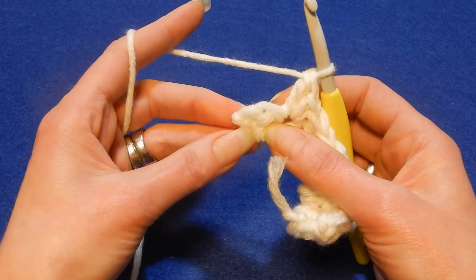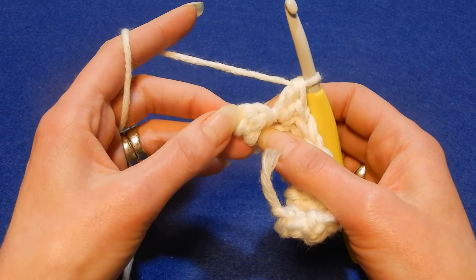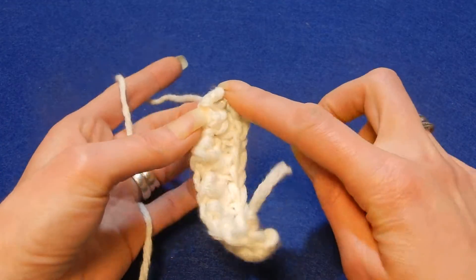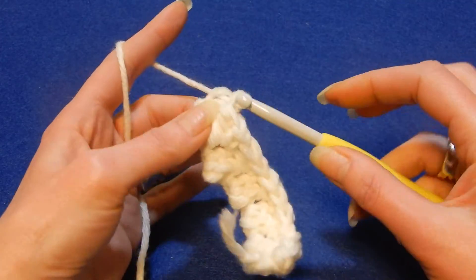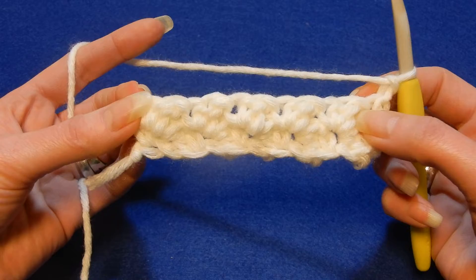So you are left with two stitches — skip the next stitch and in the last stitch you're gonna do only one single crochet. Chain one, turn your work — it's gonna look like this.